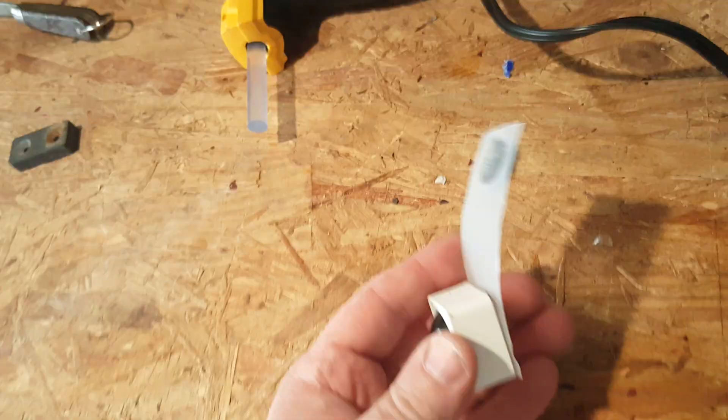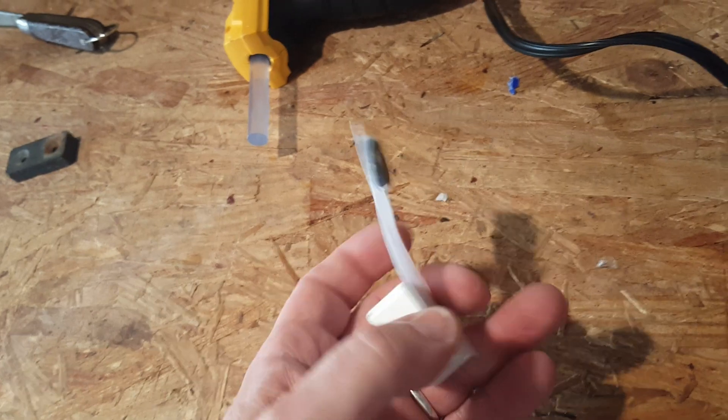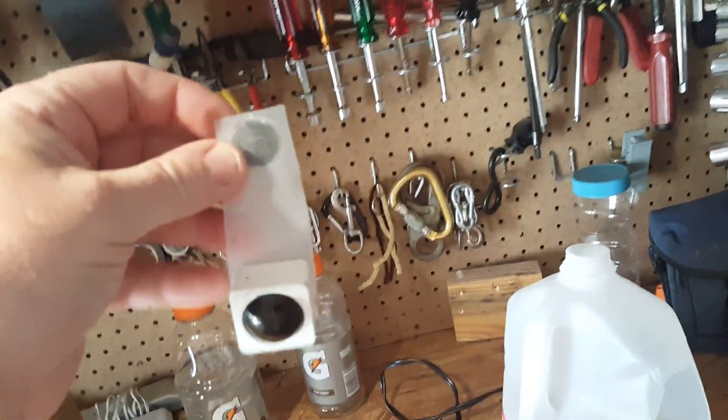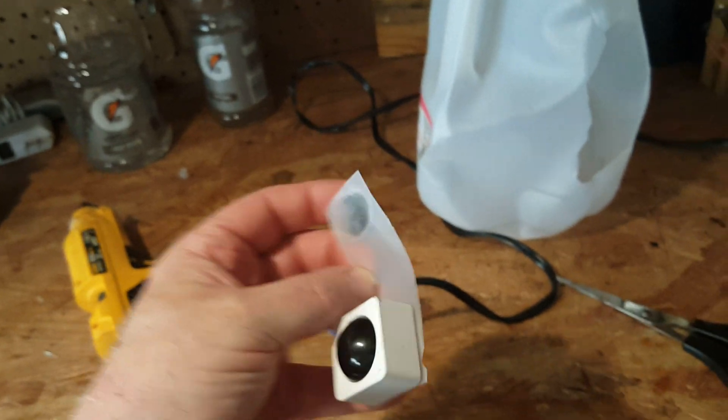And this way, see I'm glued here, and the magnet is on the back side, and now I can stick this anywhere I want to — in a carport or wherever — and the magnetic field is far enough away from the sensor it won't affect it.